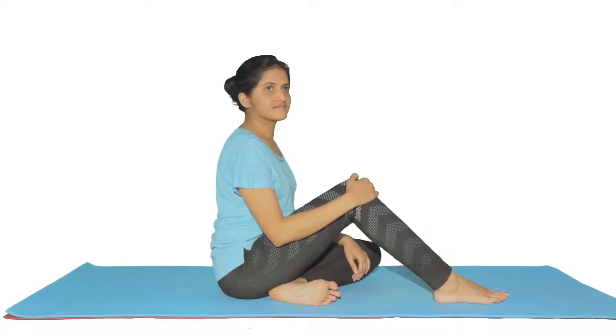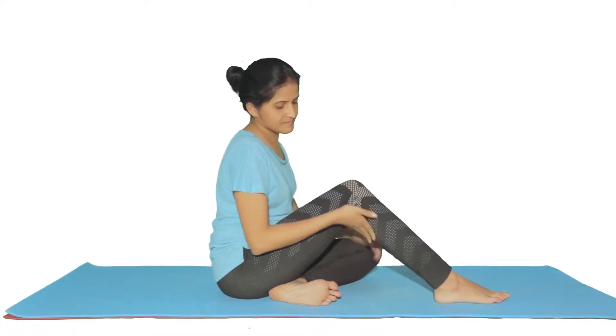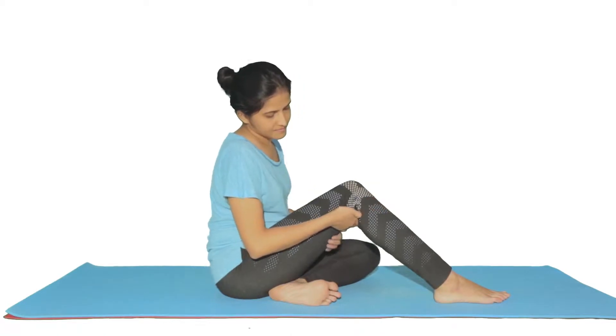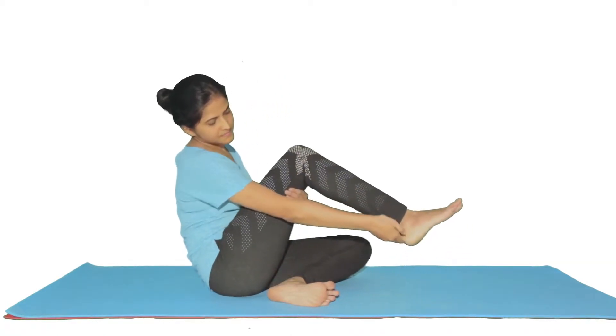The gastrocnemius is a muscle present over the back of the leg or calf. It arises from the lower end of the femur, runs down to form the Achilles tendon, which attaches to the heel bone.